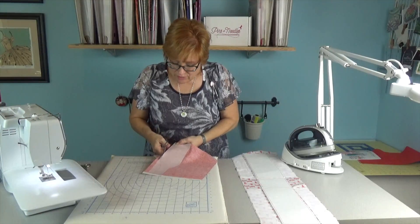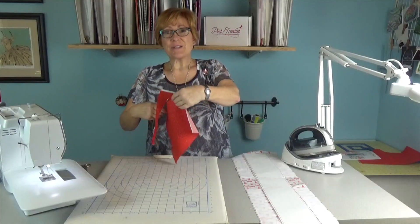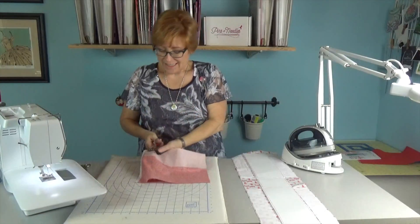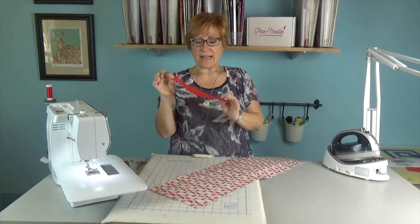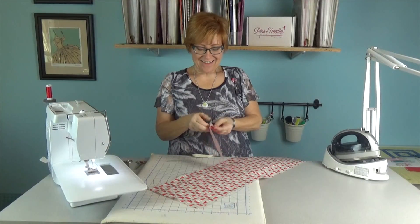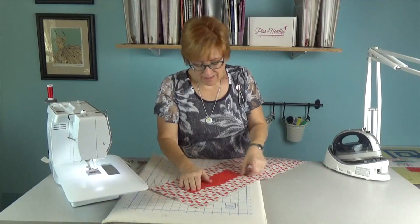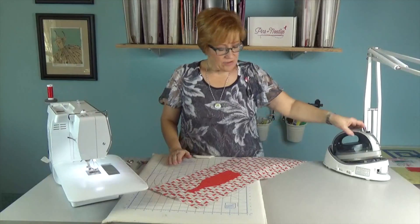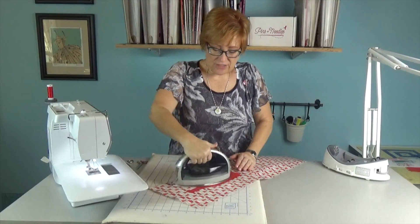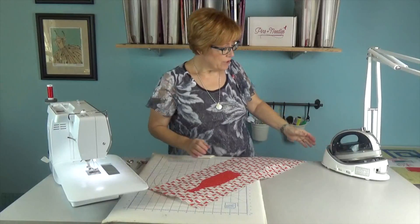If you do hand embroidery or have an embroidery machine, it would be really cute to personalize the wine bottle — you could put a name, 'Merry Christmas,' or whatever holiday you're celebrating. Cut this out on the line. We have our wine bottle cut out. Peel the paper off the back, center it on the bag — you can measure or just eyeball it — press it on, and then you can either straight stitch or zigzag around it.